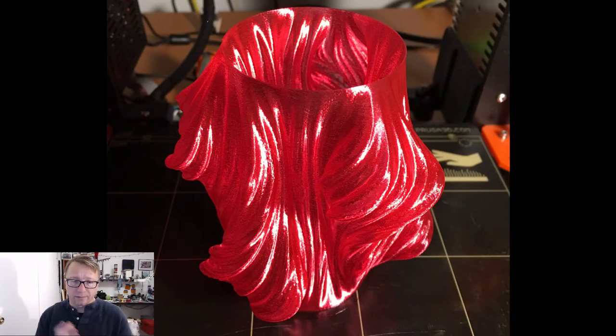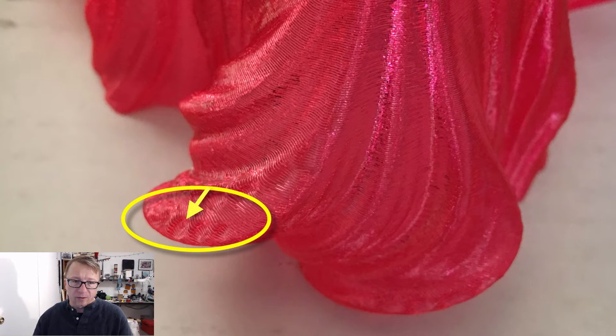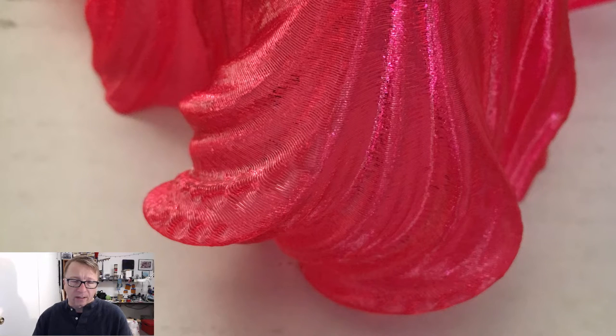I'll quickly show you a picture — this is the actual full-size vase. I've printed it a couple times for different people. But in the next picture, in the lower left-hand corner, there are some bumps or ridges where the filament appears to have cooled too quickly. And it's separated.